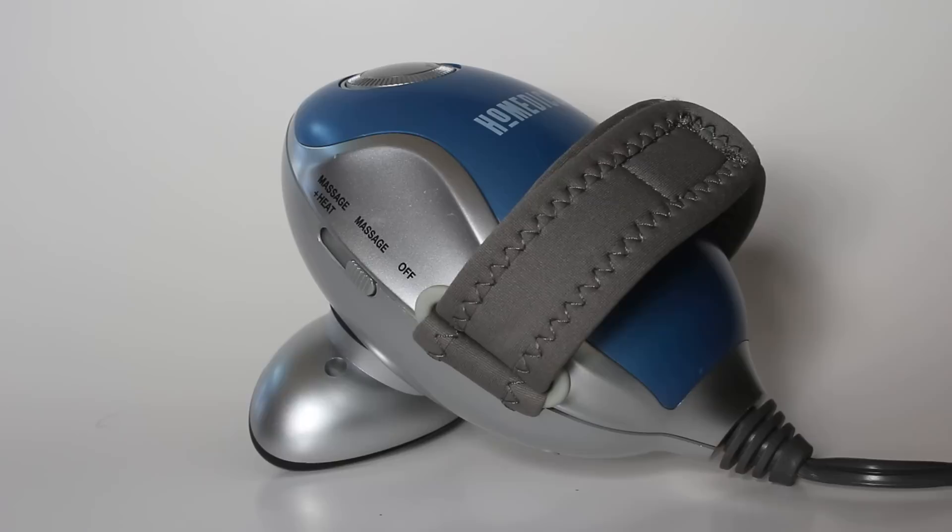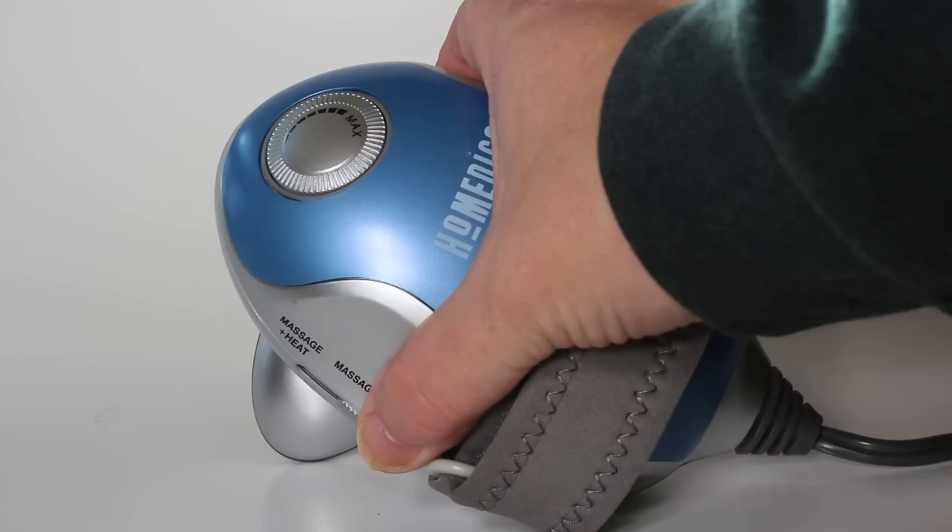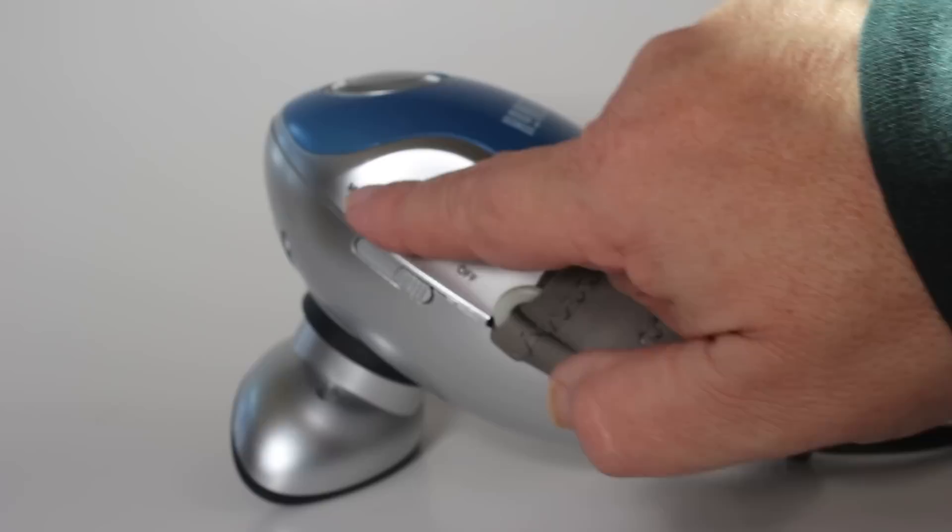This has a velcro strap that is adjustable so that your hand fits perfectly into it. This dial right here gives you either slow vibration up to maximum vibration. It also has a heat massage or a regular massage option.